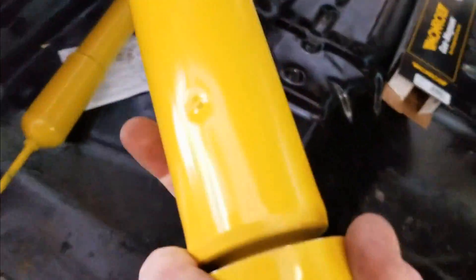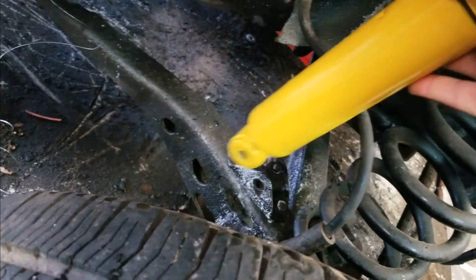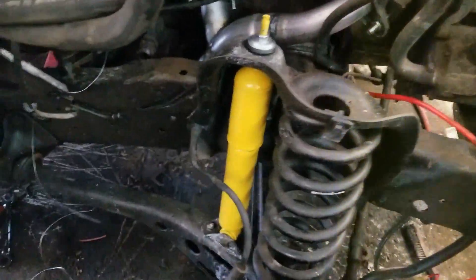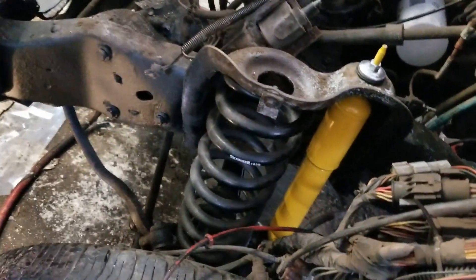I've got my front shocks to match the awesome rear shocks. These are different because they have the pin on the top that comes in and just sits in there and goes up. Both very hefty — we call that heavy duty shocks. It took me honestly 10 minutes to put those two in. Super easy with the right equipment.